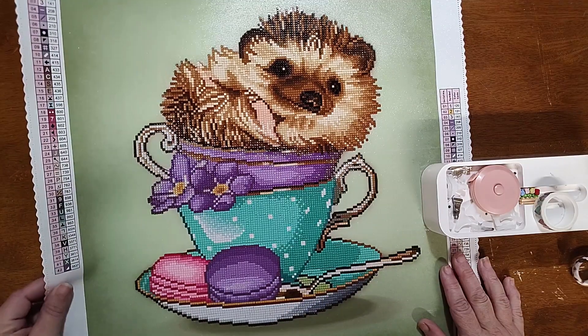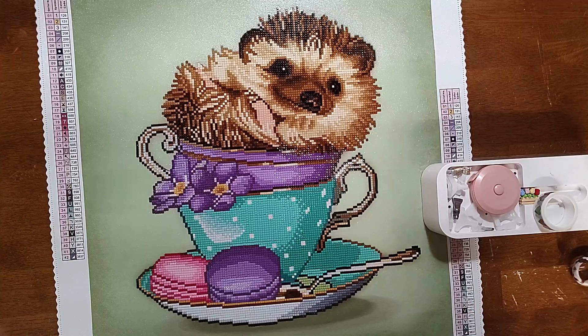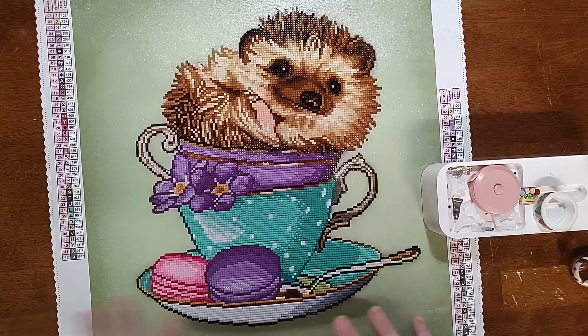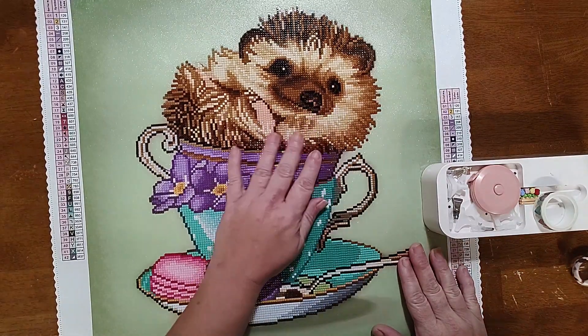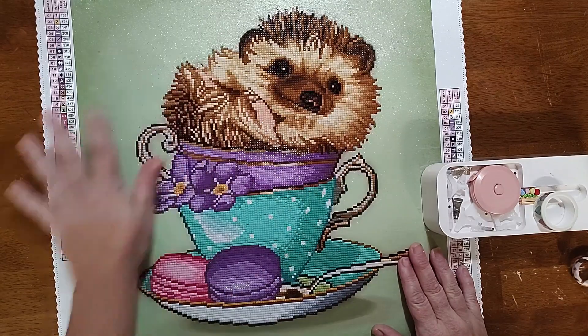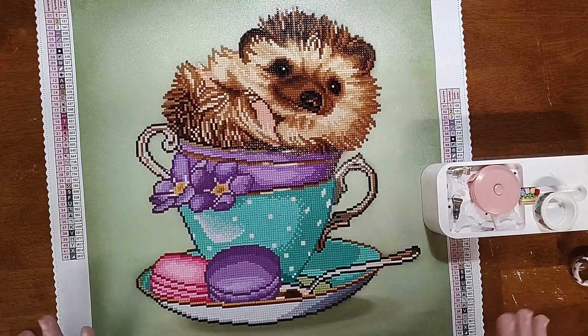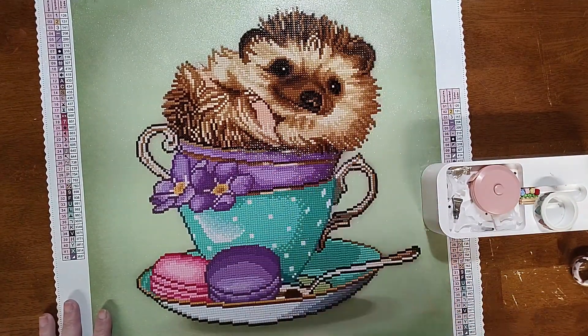It's also one you could do with a younger kid who wants to try — not littles, but maybe fourth or fifth grade and up. The imagery is so cute; this face is absolutely adorable.